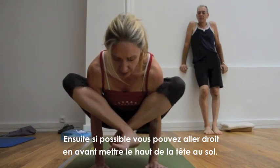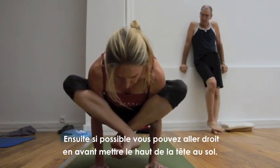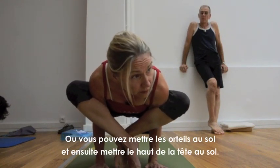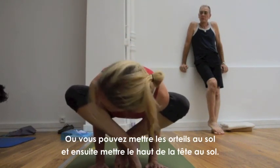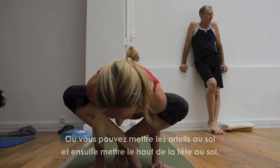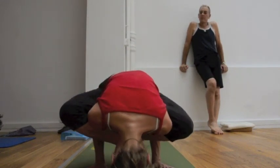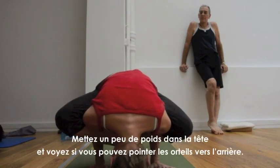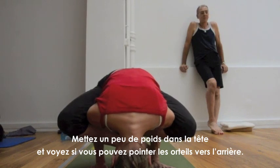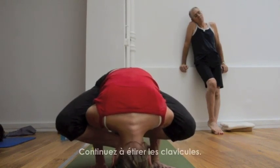Maybe then, if you can, you can go straight down. Put the top of the head on the floor, or you can put the toes down and then put the crown of the head on the floor. Put some weight into the head and see if you can point the toes back. Keep broadening through the collar bones.